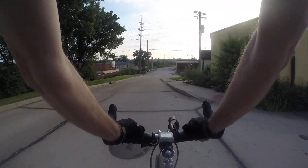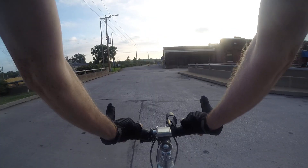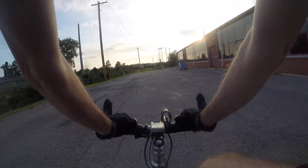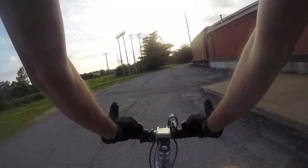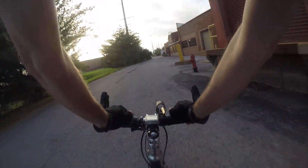Thing is, I just really do like single speed so much — 19, 20 miles an hour, so simple — except for climbing hills. So we'll see, I've got a couple different ideas about converting it.